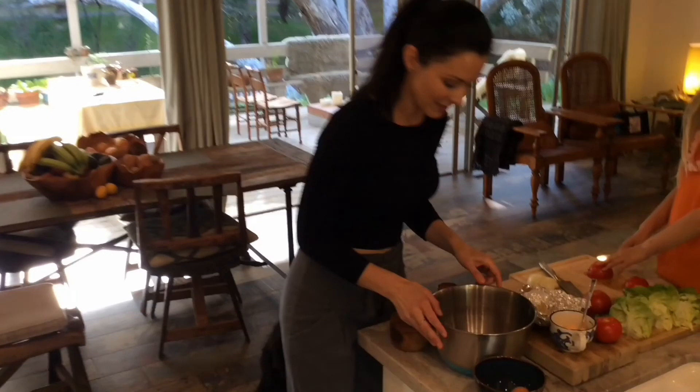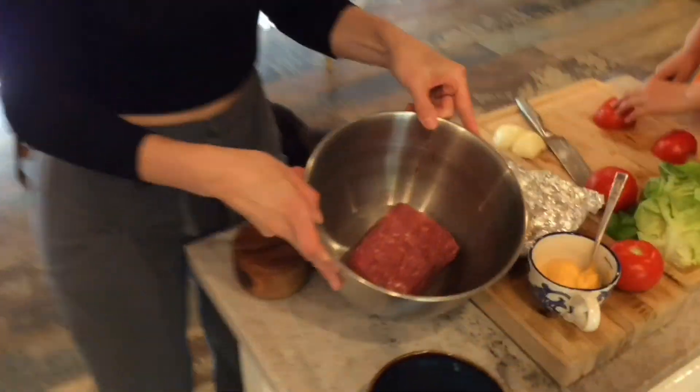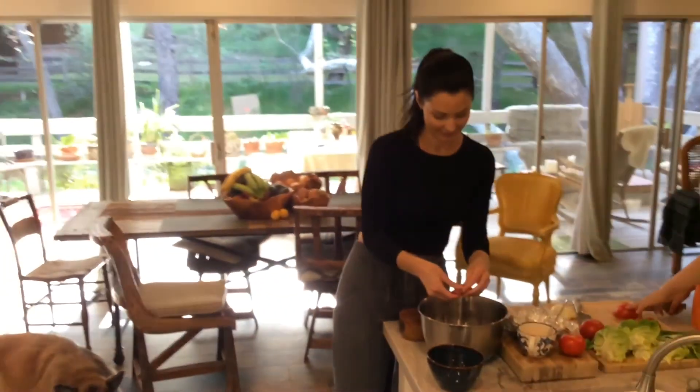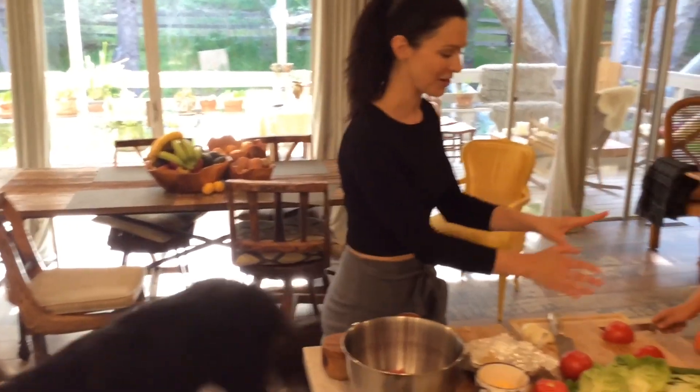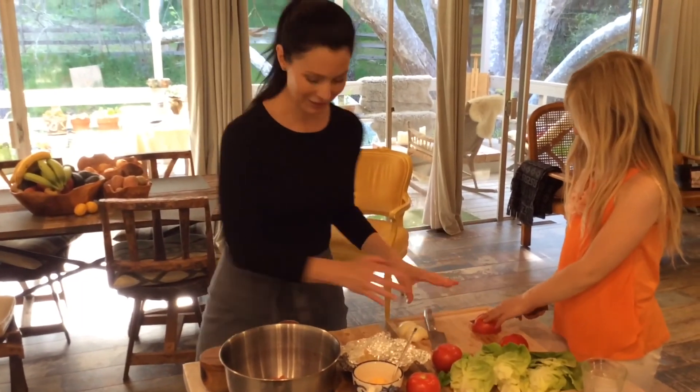I'm starting with a pound of meat and I'm going to break it up just a little. This is what I love about burger night — you're hungry and you're going to eat in under 15 minutes. My daughter is going to go ahead and be in charge of cutting tomatoes.